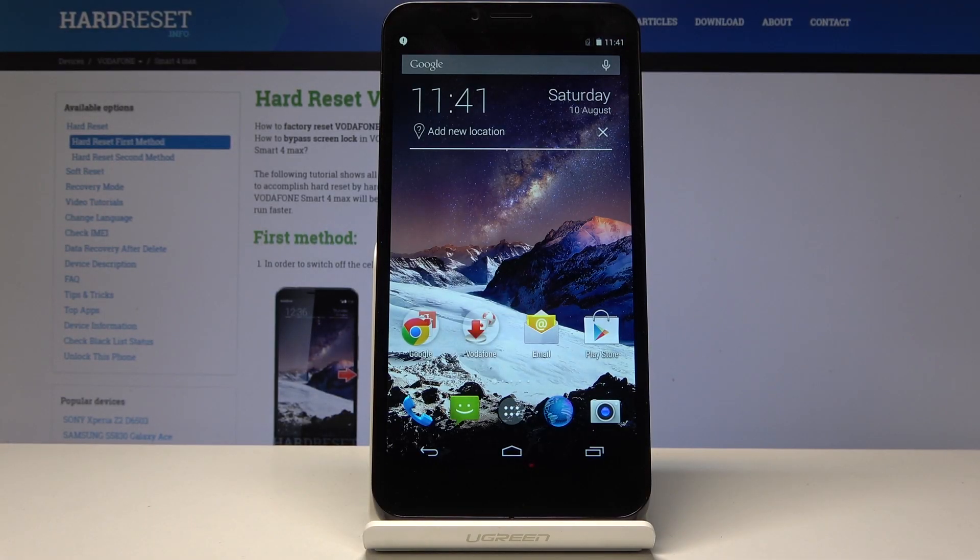Welcome. In front of me is a Vitaphone Smart 4 Max and today I'll show you how to do a hard reset through settings.